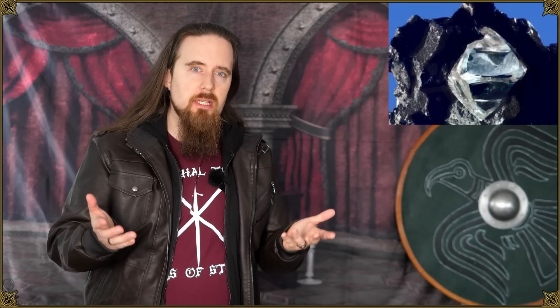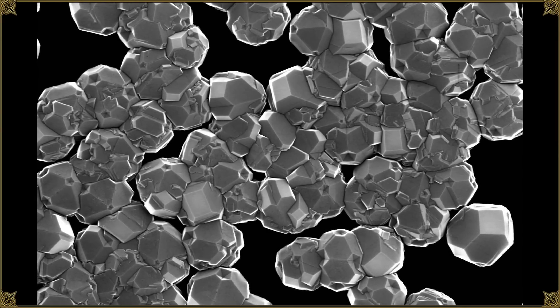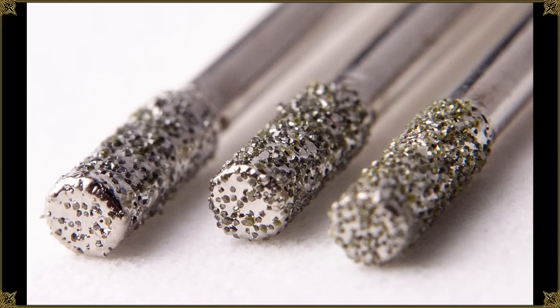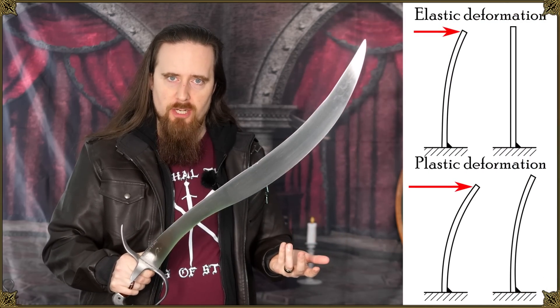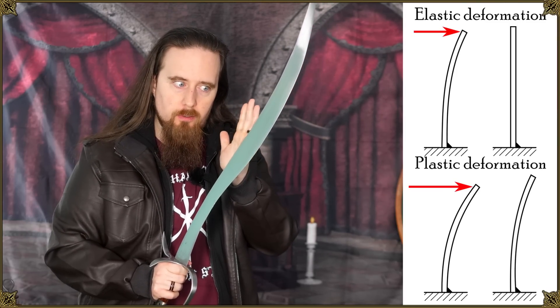So first off, what is diamond? Diamond is a solid form of carbon with a crystalline atomic structure. It has the highest number of atoms per volume and its atomic bonds are remarkably strong, which makes it the hardest and least compressible material, but also inflexible and brittle. The bonds between atoms are so strong it doesn't allow much deformation. What diamond lacks is toughness — the ability to resist cracking and fracturing — whereas steel has plenty.